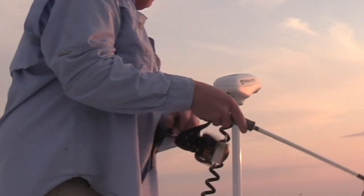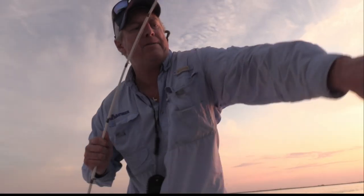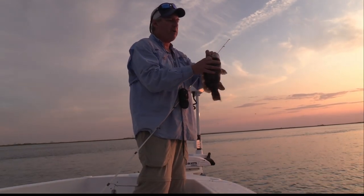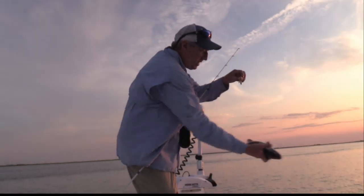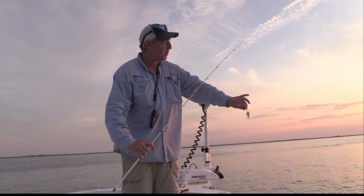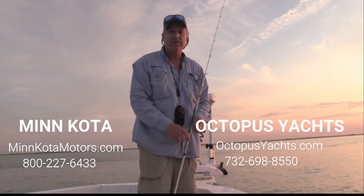Inaugural trip of the year with the new Minn Kota Terrova — got one triggerfish in the box, we're looking for sheepshead, and look at that — a little tautog! The great thing about this Minn Kota Terrova, and one of the main reasons I got it, is you can use that spot lock and anchor right on the spot you want without all the problems with anchor rope — especially good when you're fishing by yourself, which I do a lot. We're going to let him go. I'm so happy, it was a great success. I hope this video was helpful. My thanks to the folks at Minn Kota for making such a great product, and also Aaron Held, Octopus Yachts, and the crew there.